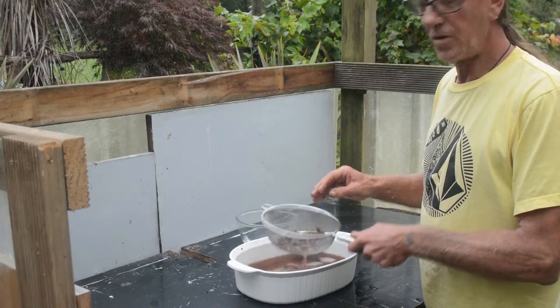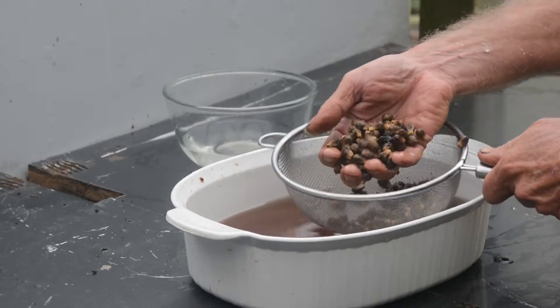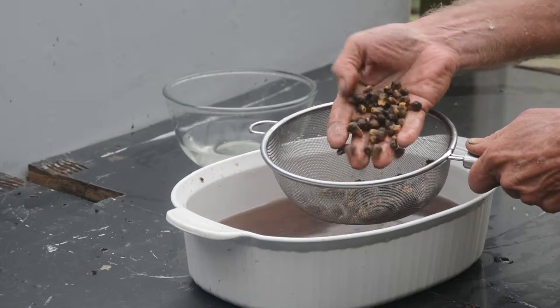I've been cleaning seed for a while now. What we've got is fairly clean seed, with most of the flesh taken off, and we're ready for the next step.